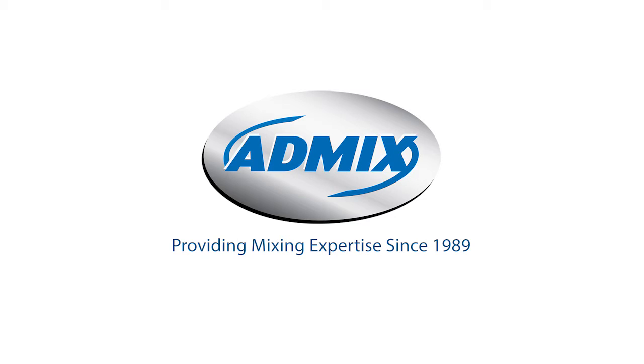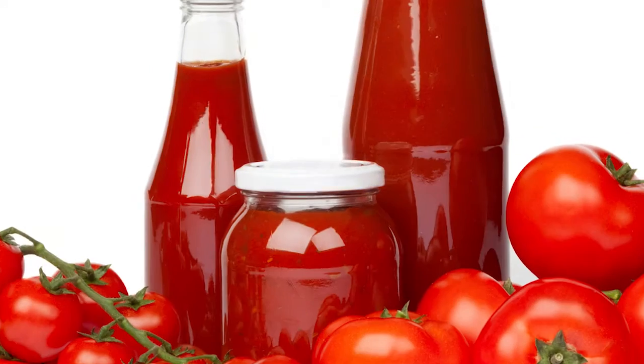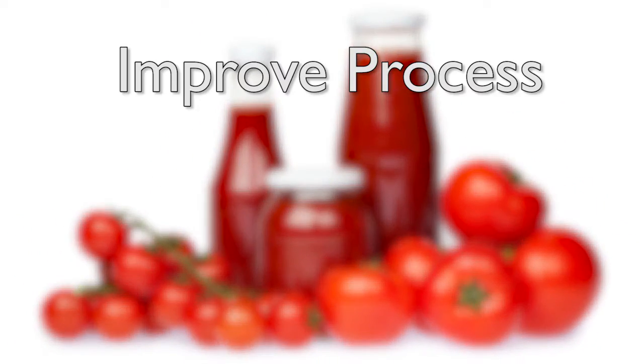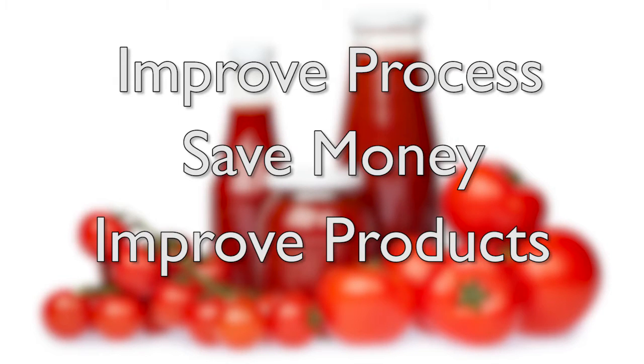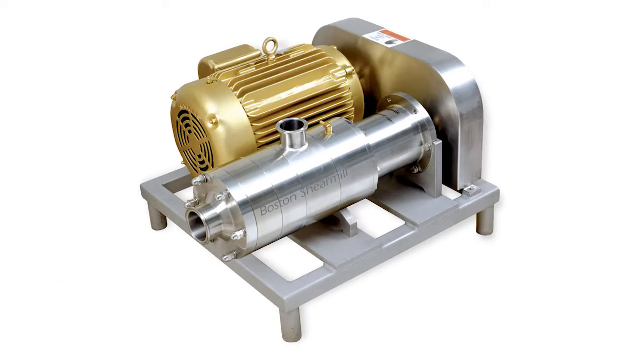I'd like to talk to you about how AdMix can use its tomato market expertise to improve your process, help you save money, and improve your products by using less expensive pastes by utilizing the Boston Shear Mill.